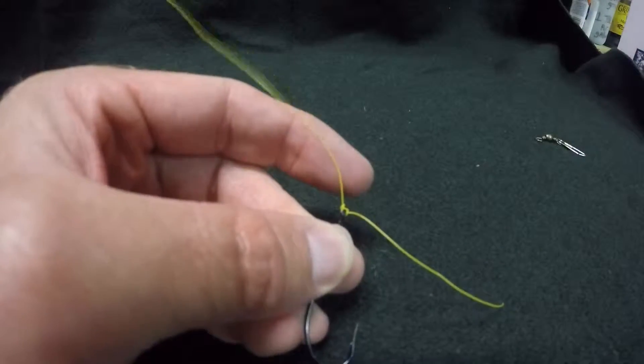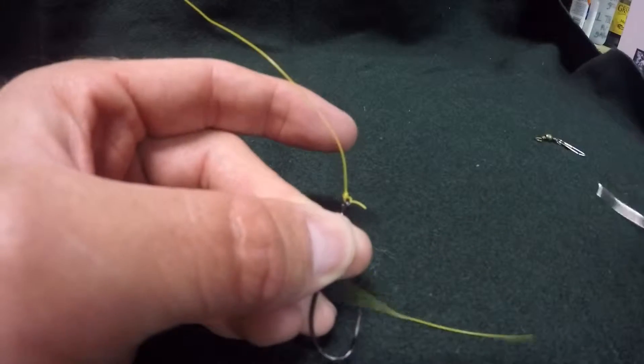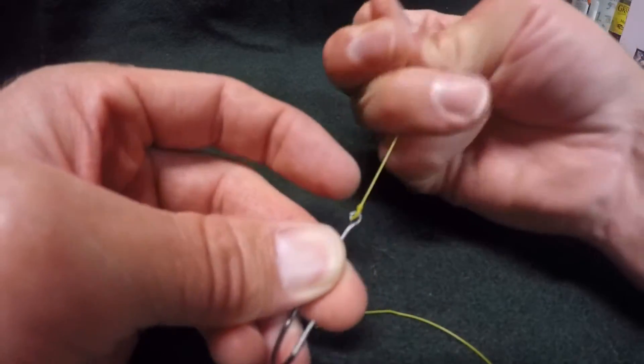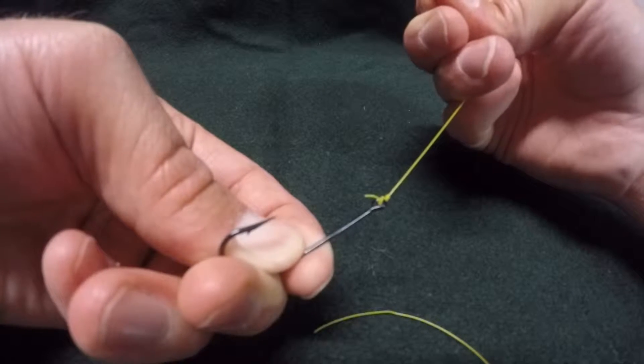Then you want to clip the tail. Leave at least an eighth of an inch. And if you do at least three wraps, that should be as solid as you're going to get for a regular knot.